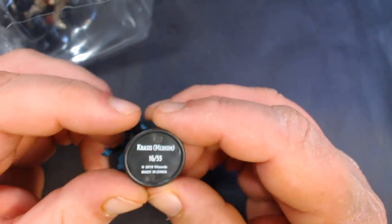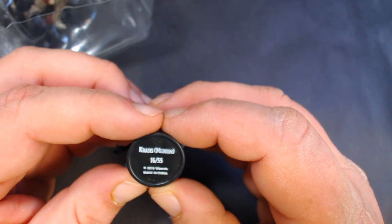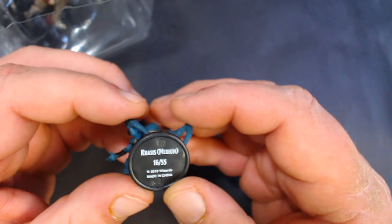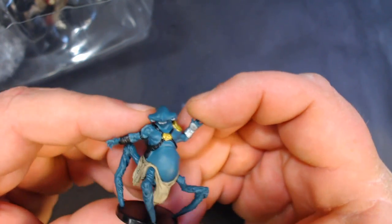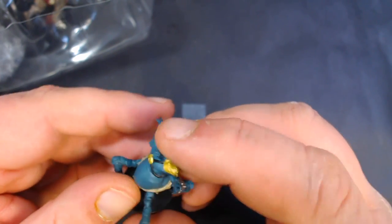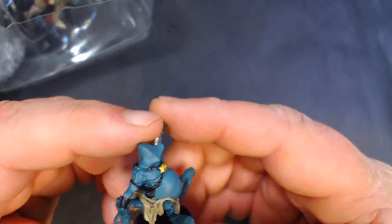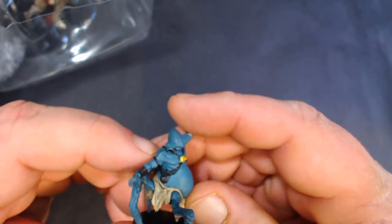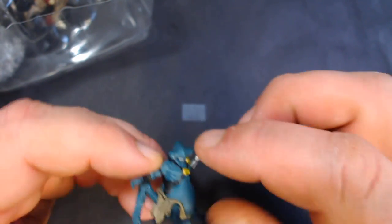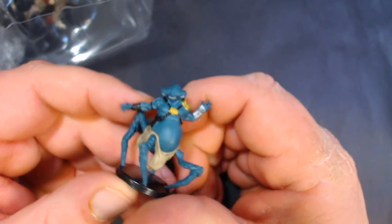I love it when they use the actual painted names on the box. We have the Crassus, medium-sized, number 16 out of 55. He looks kind of like a blue ET with four legs and a big belly — almost kind of looks like a hammerhead shark head.